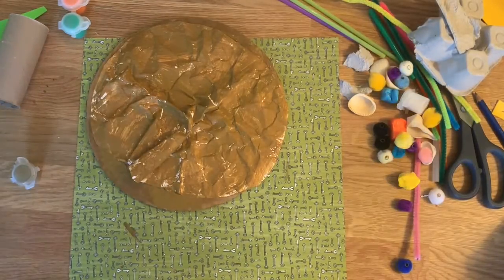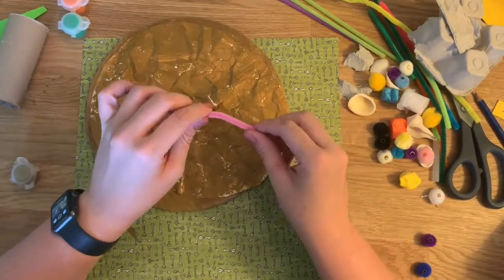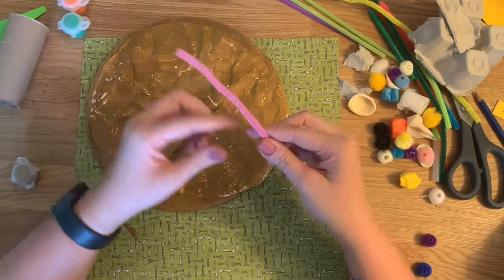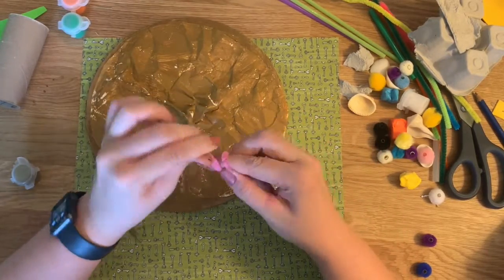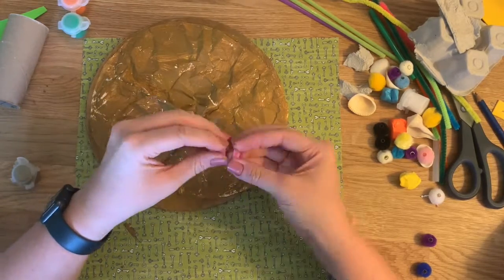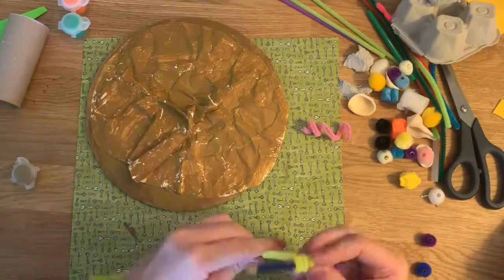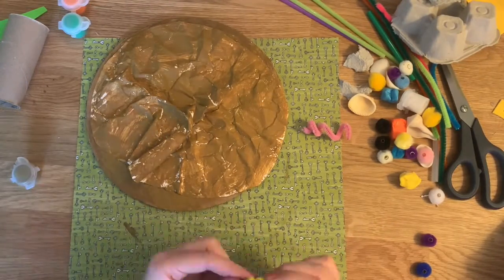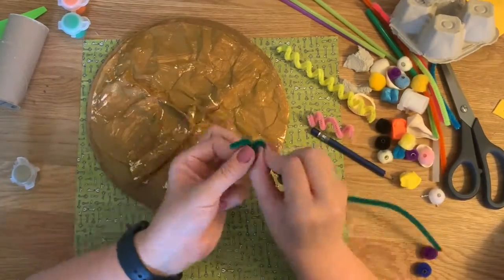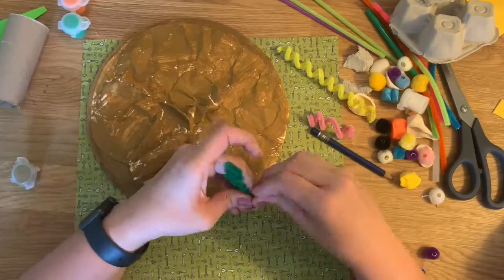Now that I have the base on there, while that is drying I'm going to make some of the coral and all the fun stuff that goes into the coral reef. I can take these pipe cleaners and twist them up — do that with a couple of them. You can wrap it along a pencil if you want, or make them zig-zaggy going back and forth like that. I think I'm going to turn this into seaweed.